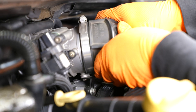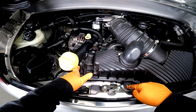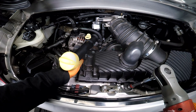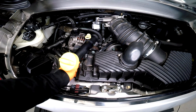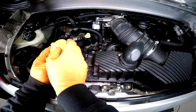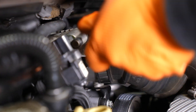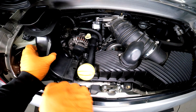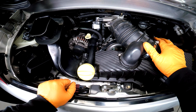We can slip our intake boot on. Now we're going to reinstall our 13 millimeter bolt that holds the box into place. The oil filler tube can be popped back into its home. I'm using an eight millimeter socket — however, you can just use a flathead. We can pop our air tube back in, and then last but not least, reconnect our mass airflow sensor.